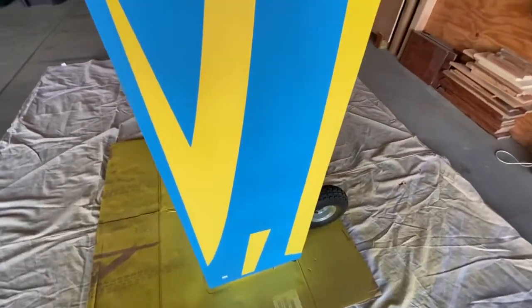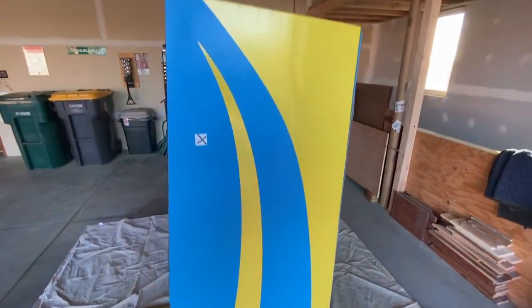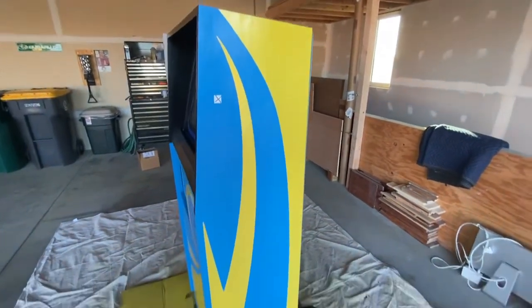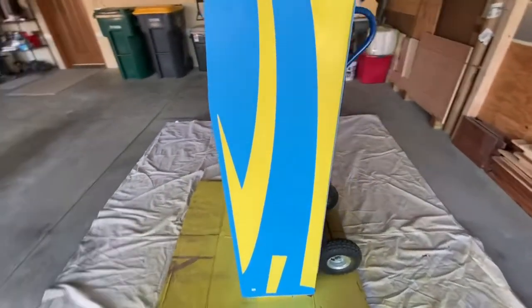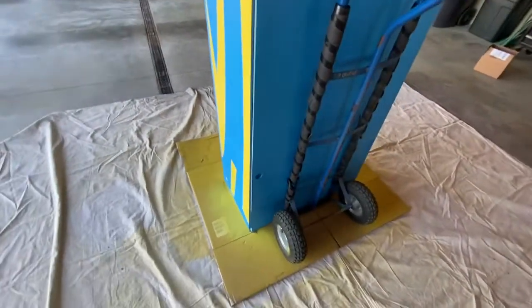I ended up doing the silver very light, just so you can see a little bit of blue, and then I let that dry for 10 minutes. It's cooler in my garage this time of year. Then I went and did a yellow very lightly, just so you can still see some of the silver through.